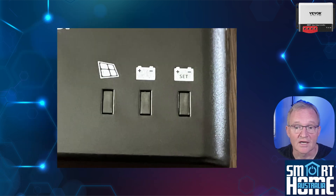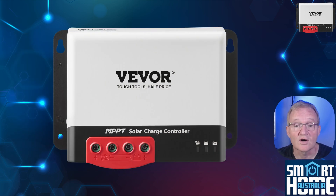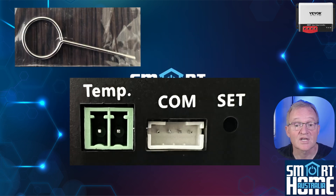To the right of the screw connections are three LEDs for solar, battery, and battery set. These can display information about the solar PV array, the battery status, and the battery type, all of which are displayed on the side of the unit for easy reference. The only configuration that can be physically done on the device is to set the battery type, which can be set with the included tool and a small pinhole at the front of the unit.